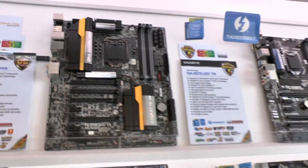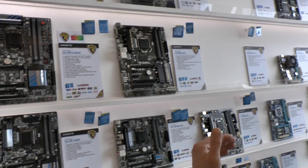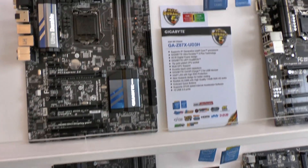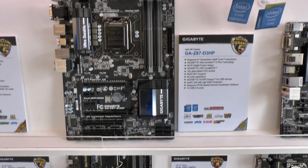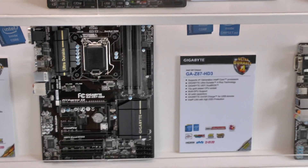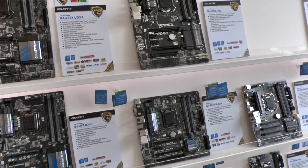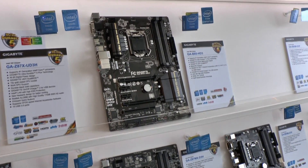The rest of our product lineup still has many more Z87 boards throughout our range — the UD3H, D3HP, and anything D3H and above is using IR's power stages. We're using very efficient power stages to deliver power to the CPU. That was a high-end feature from last generation that we've now moved down to the mainstream boards. We also have B85 boards for small business and a Micro ATX B85 board.